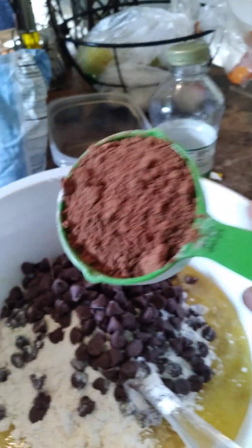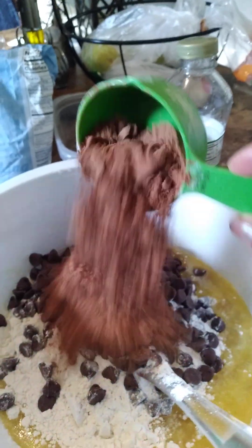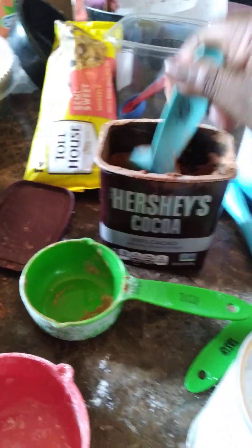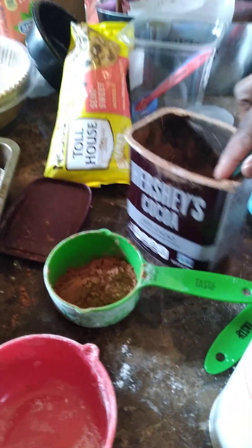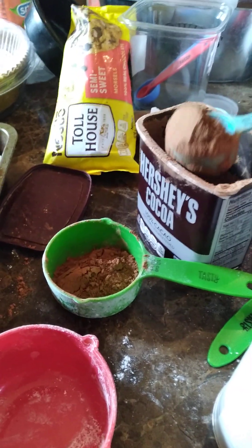I need to do another — this is a half a cup, not a teaspoon — half a cup of the cocoa powder. So I've got to measure out another half a cup because it requires a whole cup of the cocoa powder.